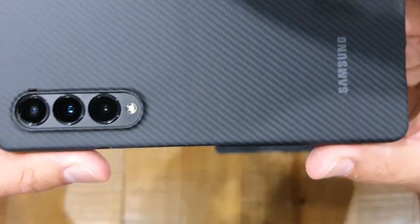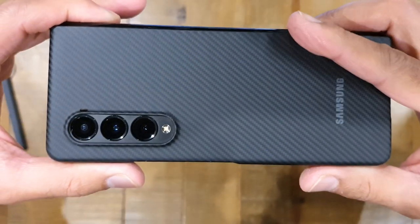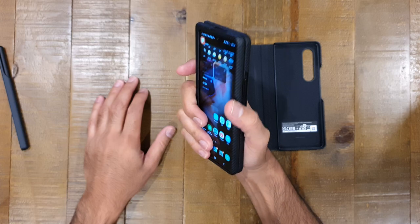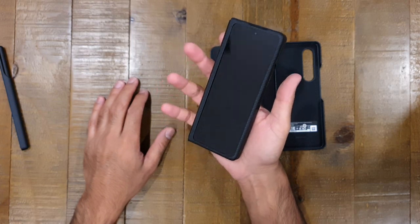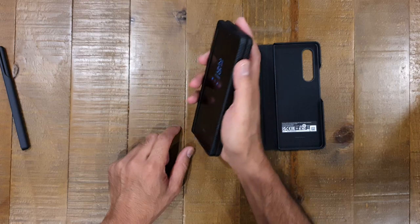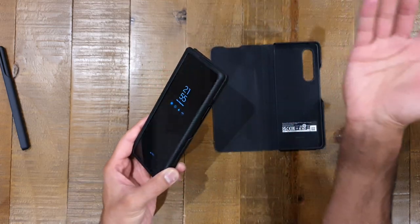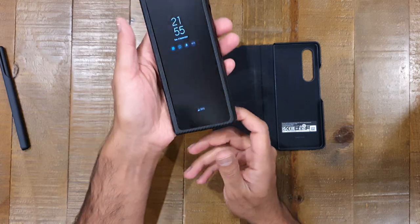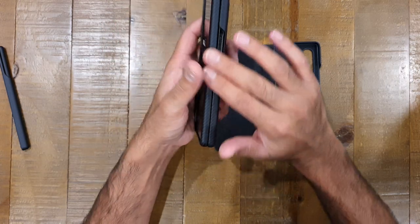As you can see, the carbon fiber weave is visible and it's coated with a very nice soft touch finish, giving you quite a nice grip on the phone — it's not slippy at all. That's a good thing because you want a bit of grip when you're holding a device like this; you don't really want it to slip out of your hands and hit the floor.